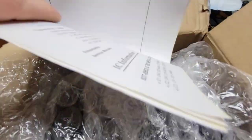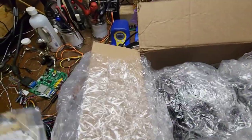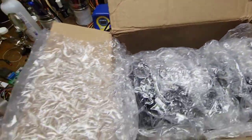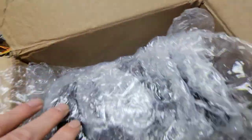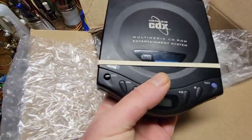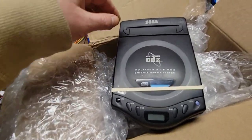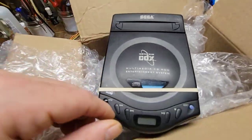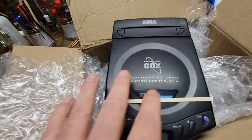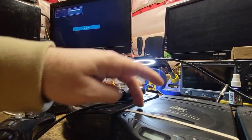He threw the cap kits in here too. I'm not a big fan of changing caps unless they're absolutely required, but okay. Let me see if they're labeled or not. I'll pull them all out and we'll start testing.